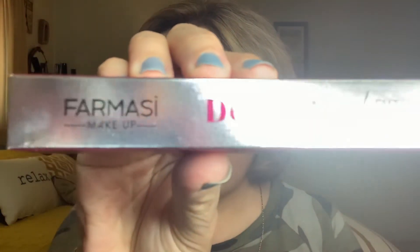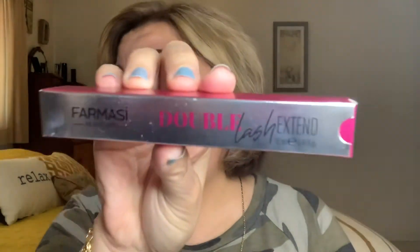Hi everyone, welcome back! I'm going to do a first impressions video — I don't do these often, but this product really intrigued me. It's by the company Pharmeye — that's with an 'eye' at the end. It's the Double Lash Extend mascara. I've opened the tube and I really like the packaging — the little pink across here that says Pharmeye Makeup and Double Lash Extend. I don't see a color listed but I think it's just black.